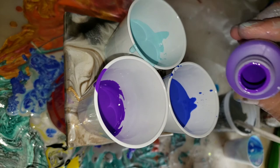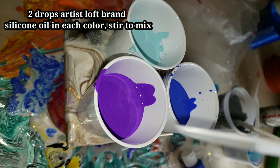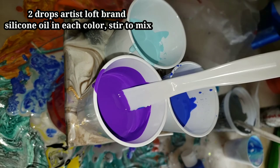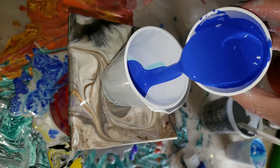I'm gonna be using the Gen Crafts ready-to-pour paints in arctic blue, ultramarine blue, and violet. I'm just pouring one ounce of paint into these little cups. I added two drops of silicone oil to each of my colors and gave it a good stir.